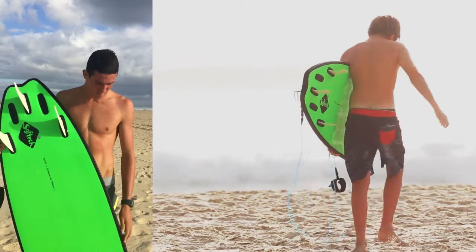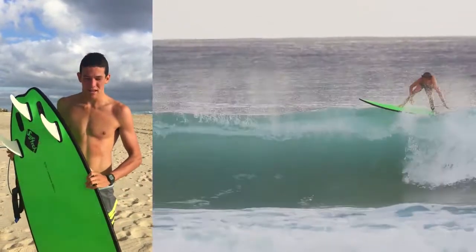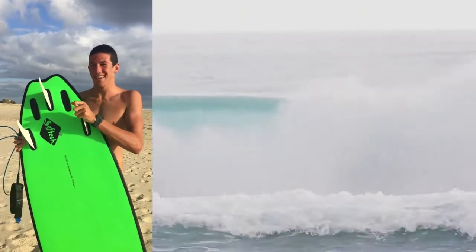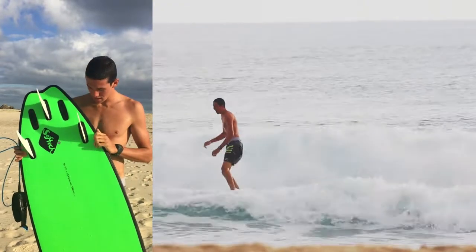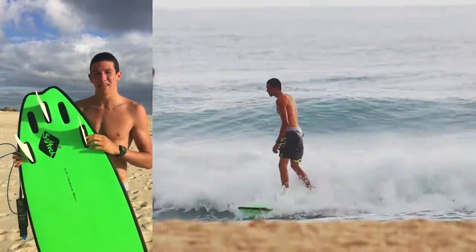It was pretty fun. It's got really good rails — low profile rails for a foamy. It's got a hard top and hard bottom, which makes it pretty hydrodynamic. It's got a fun little tail on it, a little swallow tail with the foam edges.